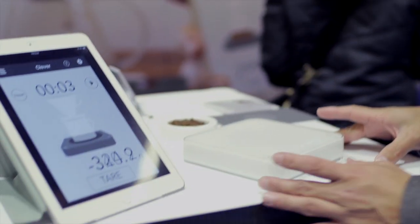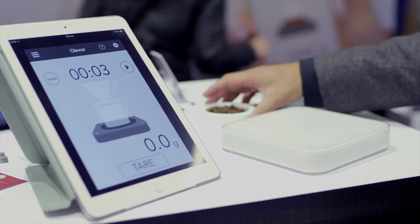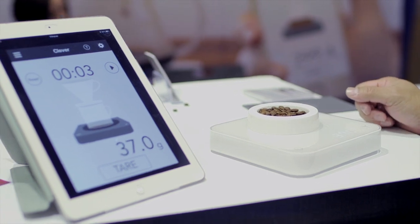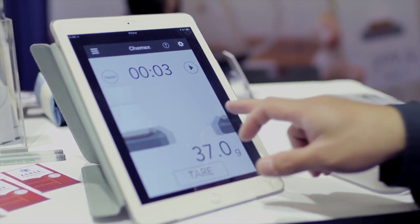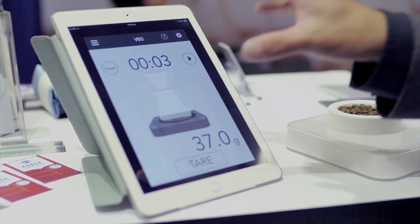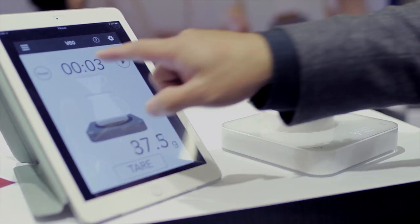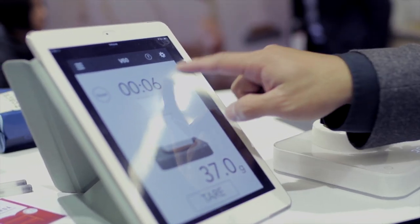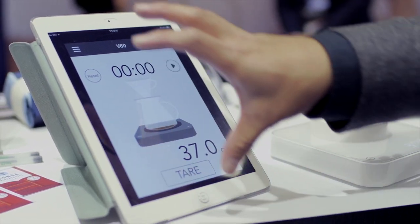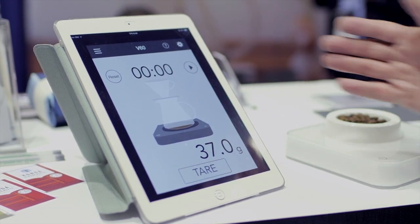Basically, it's a Bluetooth 4.0 coffee scale. It's connected with Bluetooth, and I can change the picture here — V60 — and also there's a timer on the top, and also reset. This is the basic function of the scale. Bluetooth connected, I can use it without the iPad, or I can use both.